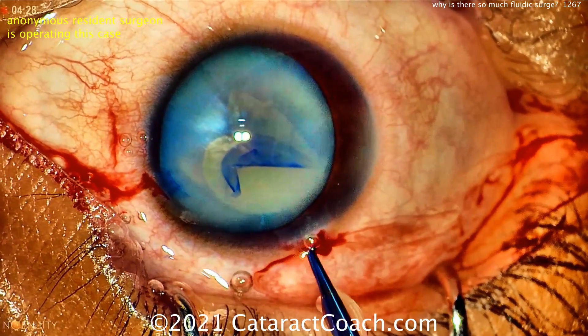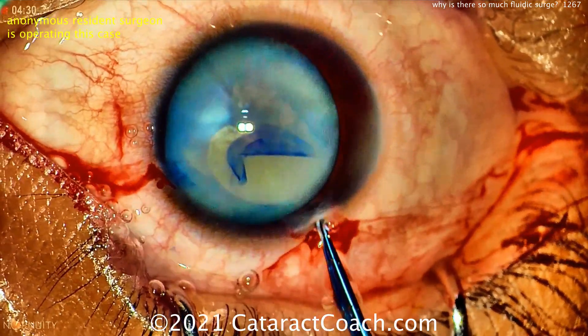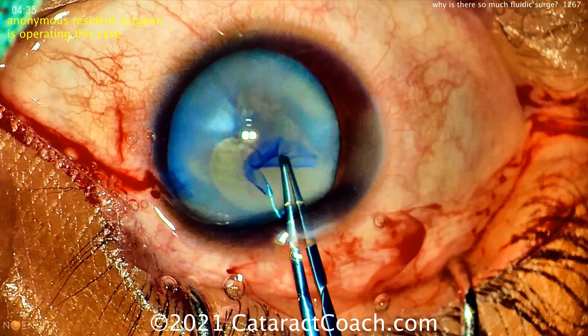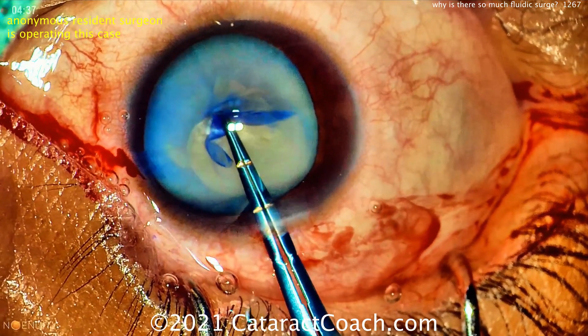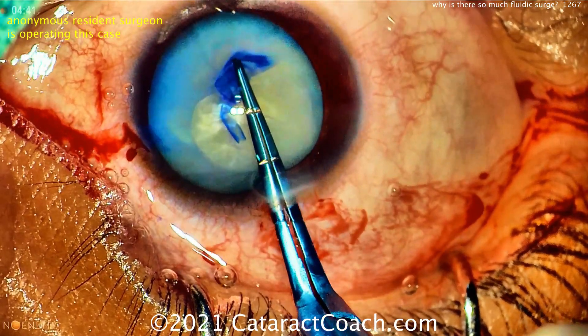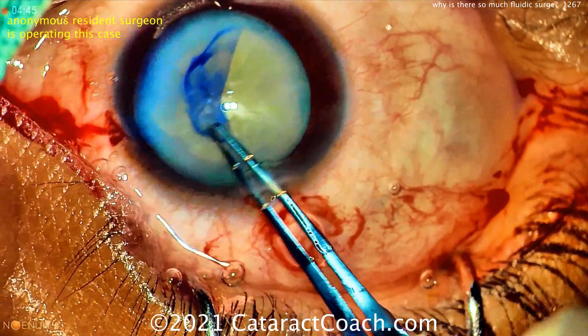But that's not even the focus of our video. Our video is about what happens after this — the amount of fluidic surge you're going to see in this case. Good rescue, good job bringing that rhexis back in. Let's get this done. This is a case where there's surge.